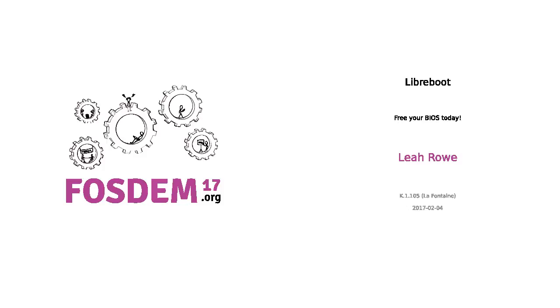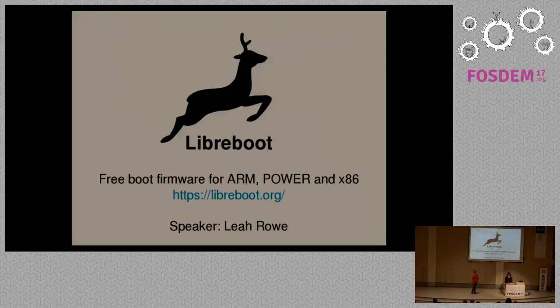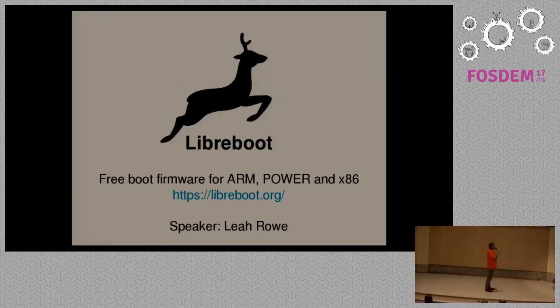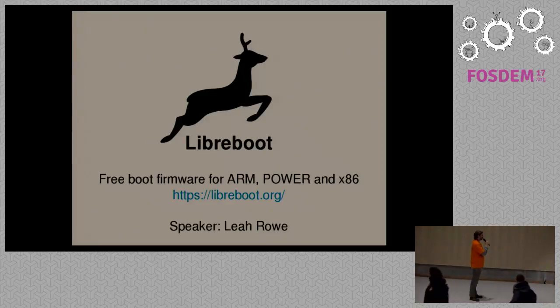Welcome here. As you all know, in some parts free software is very dominant and the choice of what you want to do. There are some parts where free software is not yet as successful as it wants to be, but there are projects trying to change that. One of these projects is Libreboot, and we are very happy to have the founder of this project here on stage. Give a warm welcome.